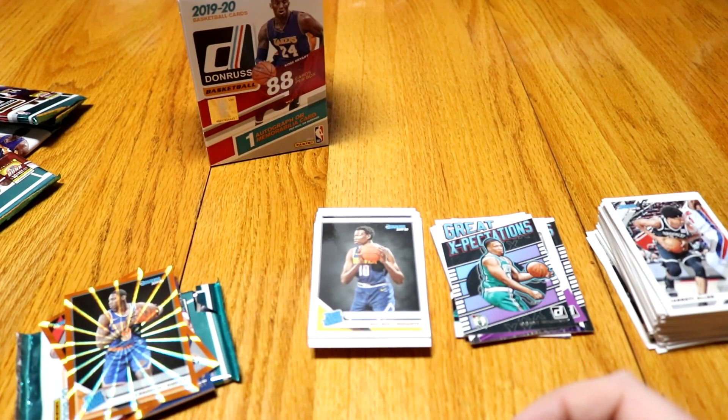Guys, I hope you liked this basketball card unboxing. If you did, let me know — leave a like down below, comment with any questions y'all have, and make sure to hit that subscribe button and turn the notifications on. Y'all have a good one, see ya.